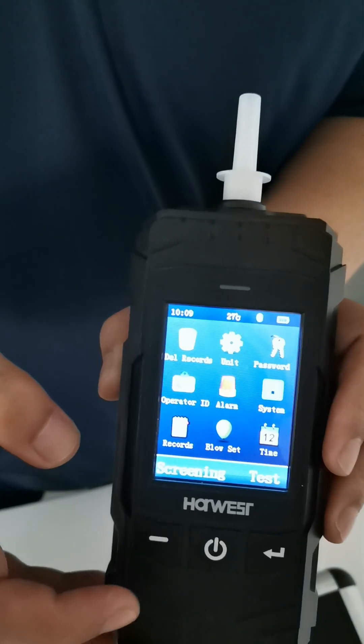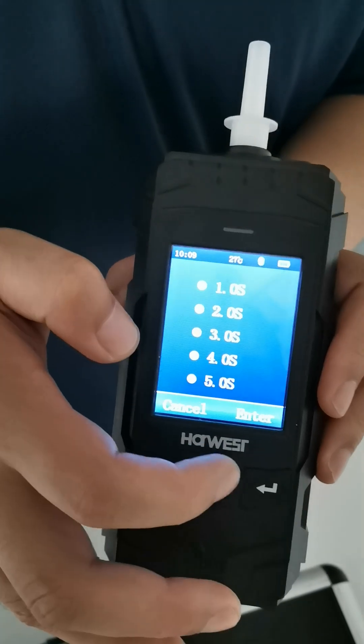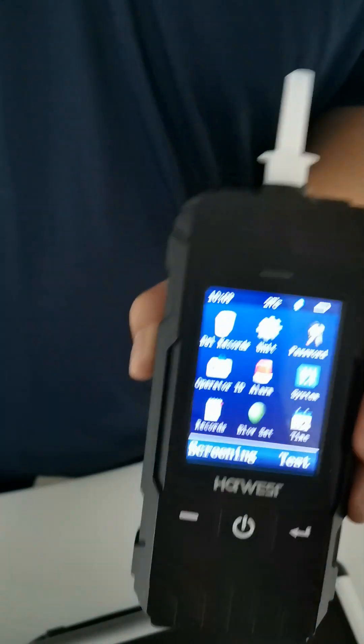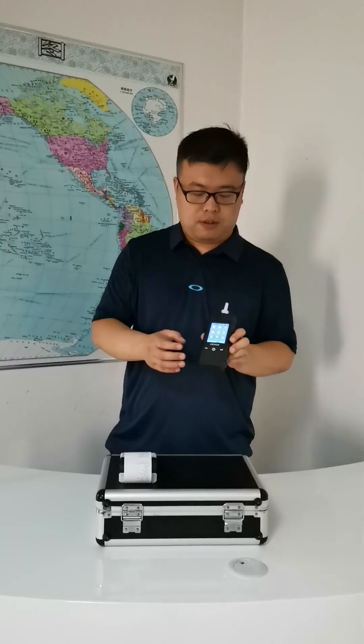Next one is records — blow time. Blow time can be selected from one second to five seconds. The last one is time — you can set your date and time. That's all for the model AT8801.